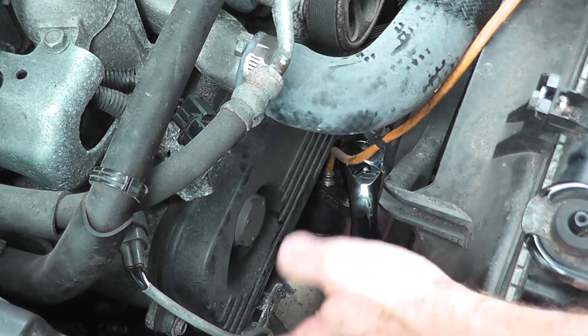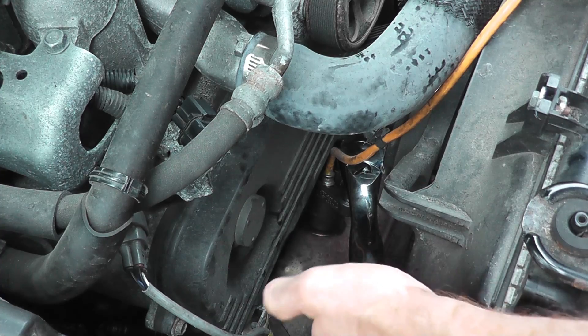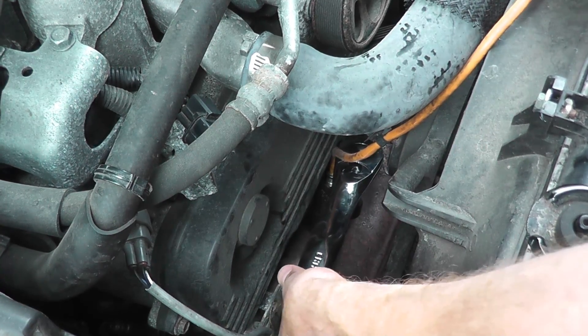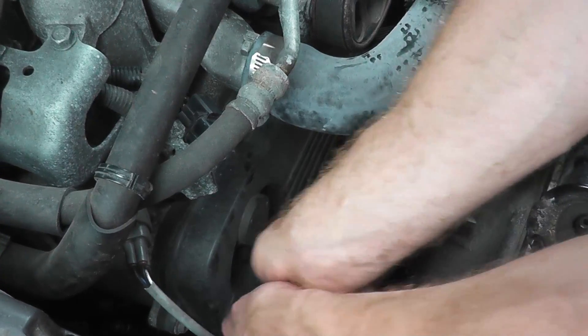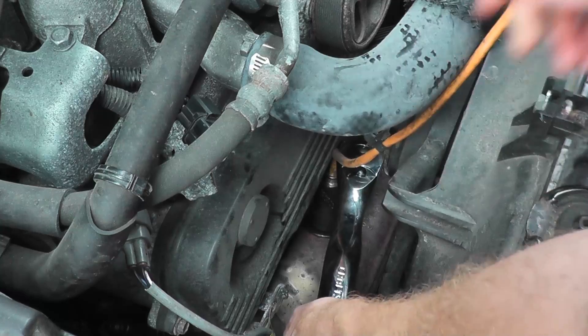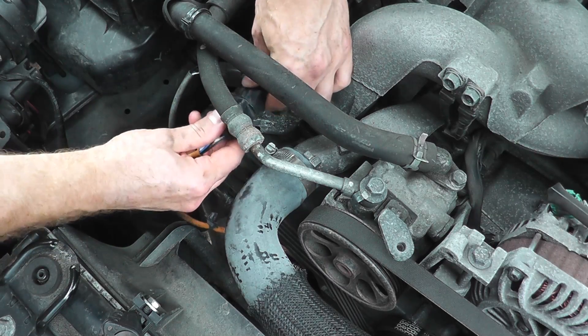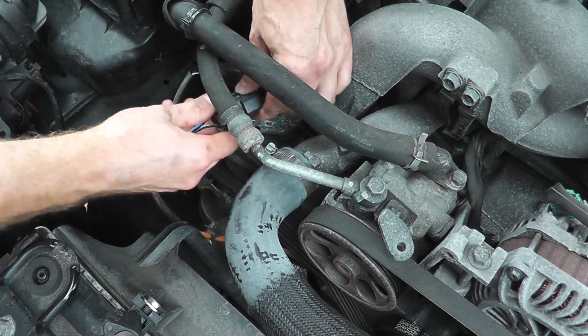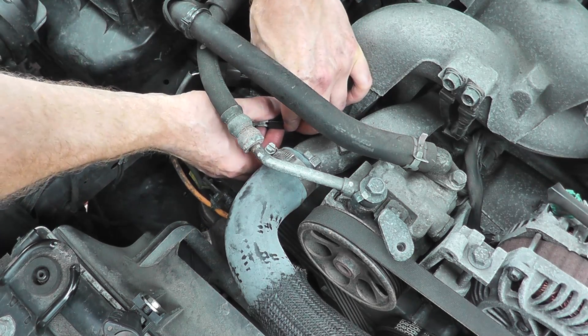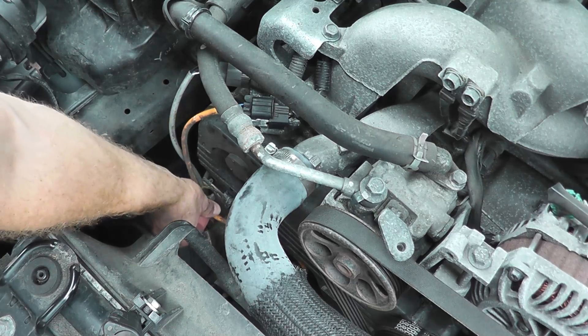You don't have to over-tighten these — it's around 15 or 16 foot-pounds on average. Just give it a good snug fit without overdoing it. Make sure you reconnect the harness connector, put it back on its mount, re-secure the wiring clip, and that's it — you're all set.